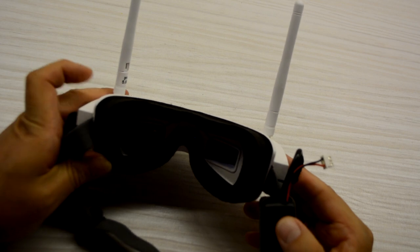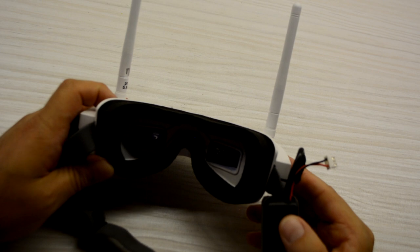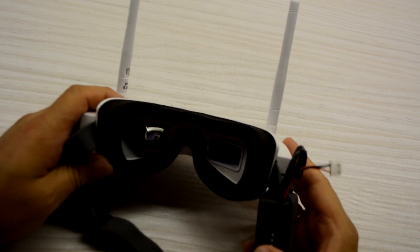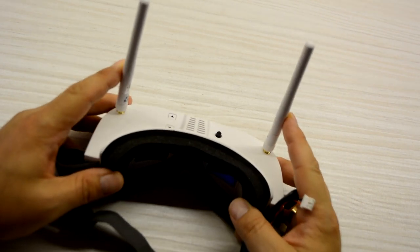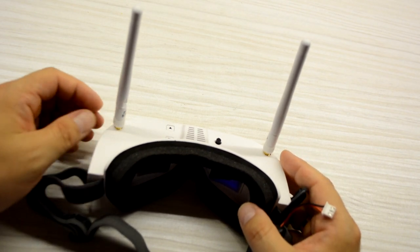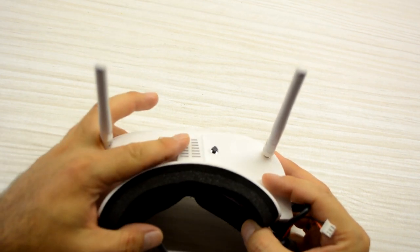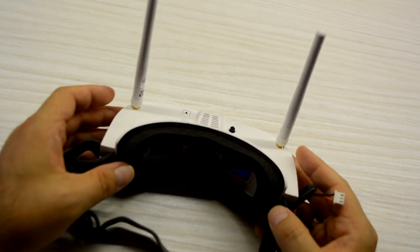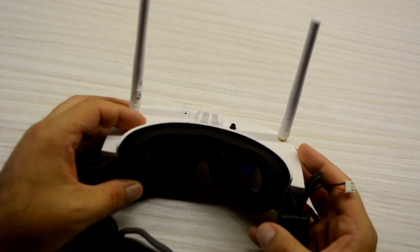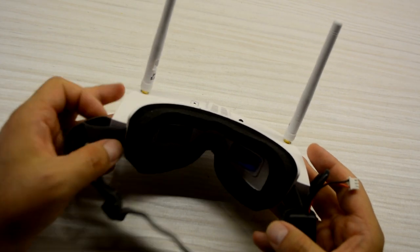To tell you the truth, the definition is great, and the OSD — the information we have on screen — is very complete, and I think it's the best option we have here. The reception with the stock antennas is good too — I have had no interference. I used the goggles with these antennas and they were perfect. We also have the fan. I think nothing important is missing in these goggles. They are very basic, but in my opinion they are a very good option for someone who is starting in the hobby.